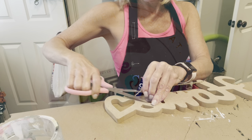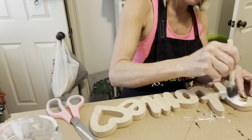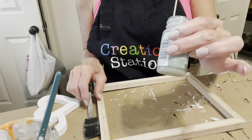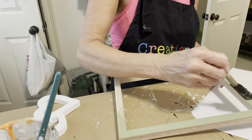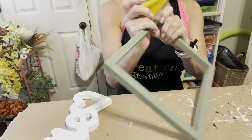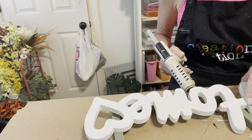First up is a decorative frame. I used this word from Dollar Tree from last year and painted it with two coats of Waverly White. After removing the canvas from this frame, I painted it with two coats of Waverly Moss. With my finger sander, I went back around all the edges to distress it just a little bit and have that natural wood show through. I made sure that the frame and the word were flush and then I glued the word onto the front of the frame.